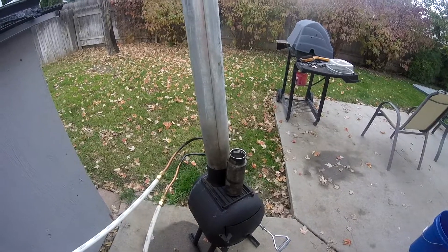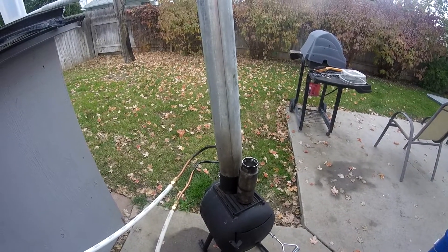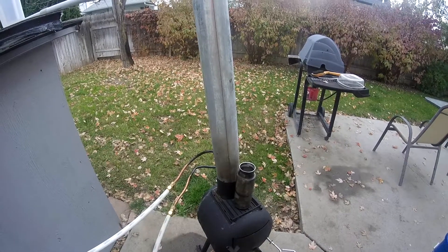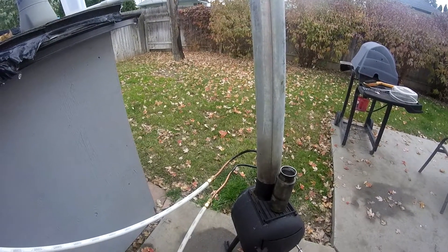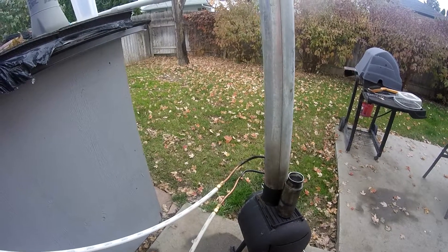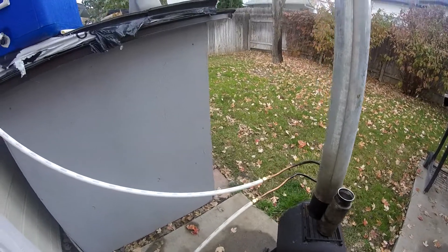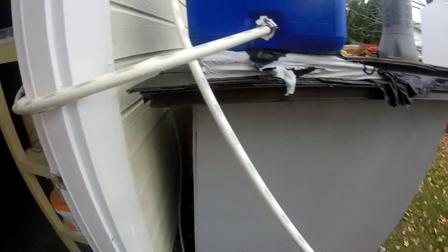What it does is: I got about 10 feet of copper tubing, made a coil out of it, and put it inside of the chimney stove pipe. I drilled a couple of holes so it has an intake and an out.